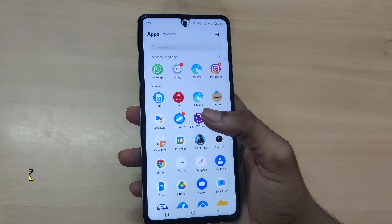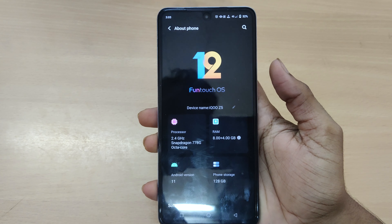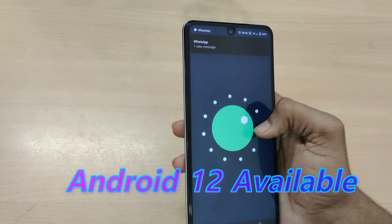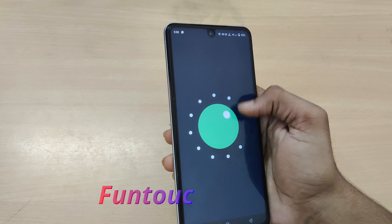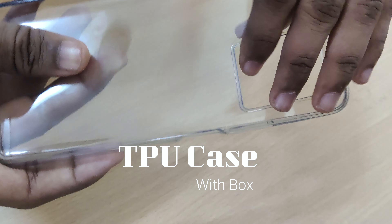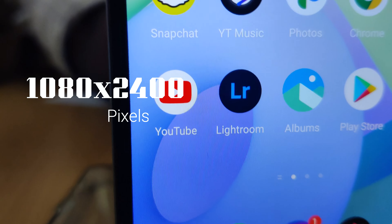Let's check the dual speaker performance. The phone runs on Android 11 and is eligible for an Android 12 update. You can install updates and manage the software. The box also includes a good quality TPU case.